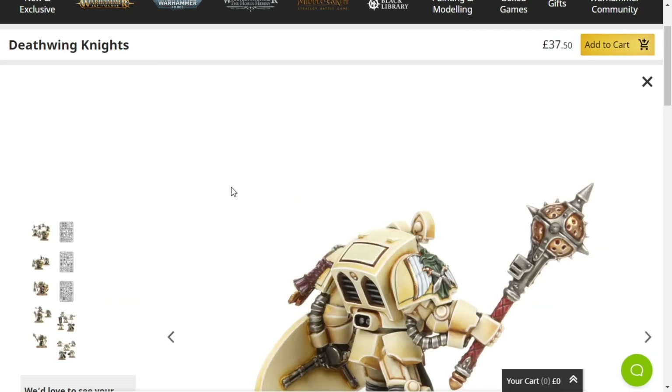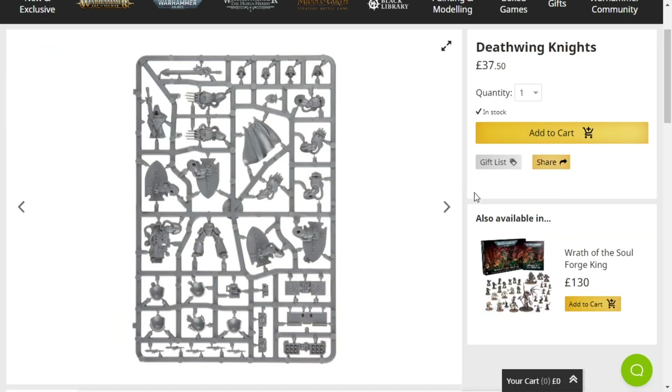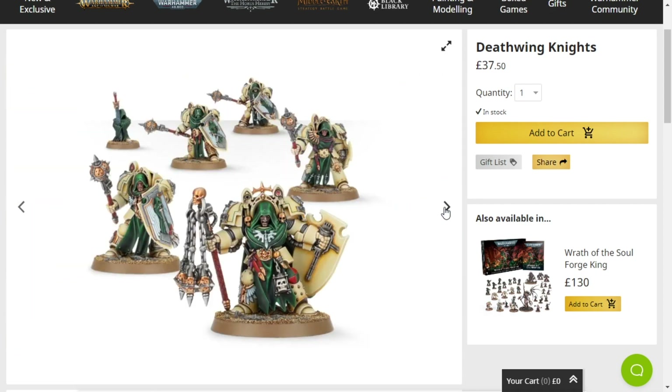But these are solid Terminators and I would highly recommend you get them if you want. They are a bit expensive though. But they're cool — get them if you want. I think they're cool. And I'll see you later. Take care, stay safe, and look after each other. Bye for now.